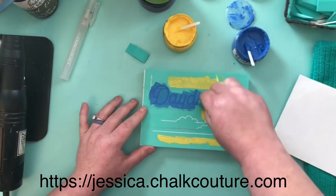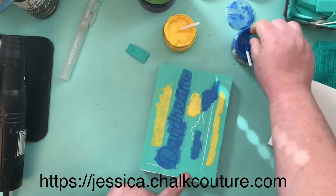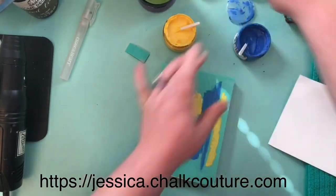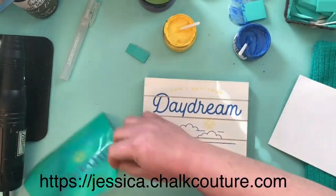It's a super cute project. It's $9.99 for the size A transfer, and the chalk paste comes in 3-ounce containers at $12.99 each — and believe me, a little goes a long way. I would love it if you would check out my online store, which I'll have posted across this video, so you can check out all the new transfers we have.